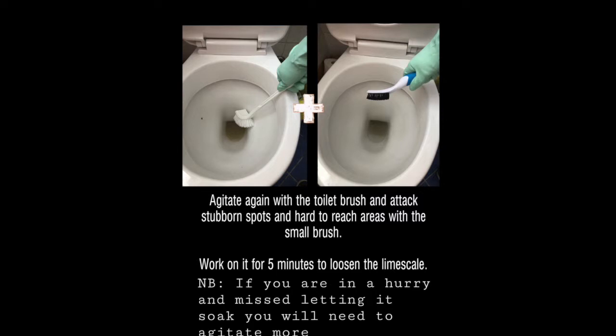So if you have had a snooze, then go back and agitate that toilet again. Work on it for about 5 minutes to loosen up all that limescale.